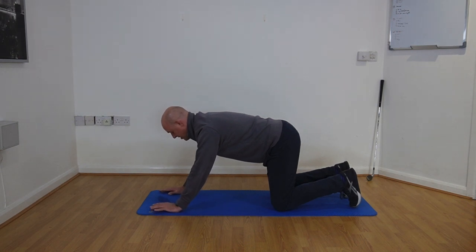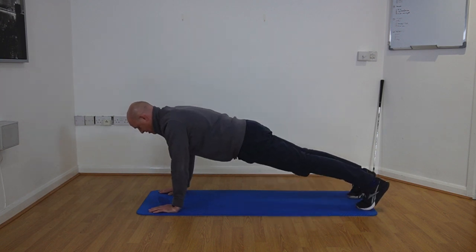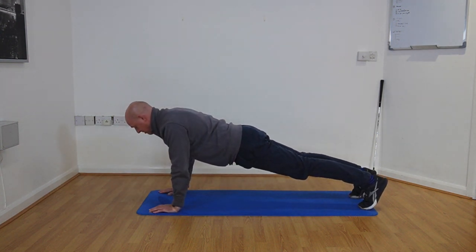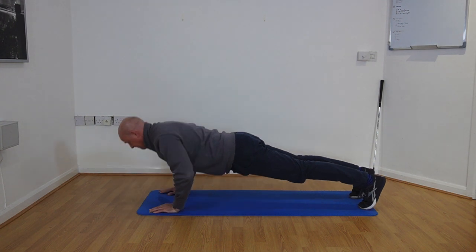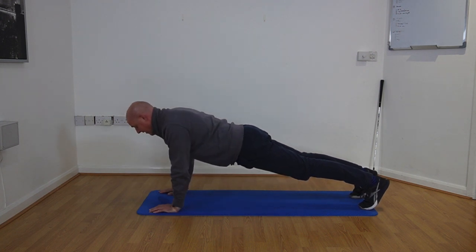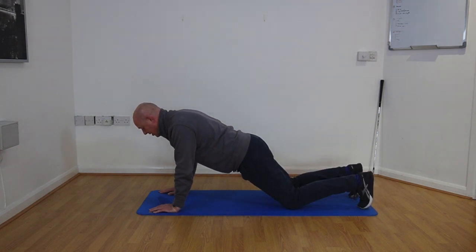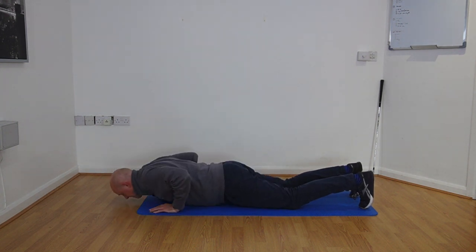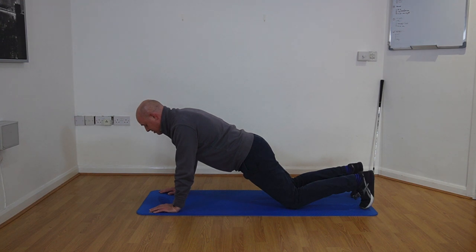This exercise is press ups. Come into the press up start position, take a breath in to lower, then breath out and push up. If a full press up is too much, you can bring your knees down onto the floor — breath in, breath out, push up. We're aiming to do three sets of eight repetitions, and this helps to strengthen the shoulders and chest.